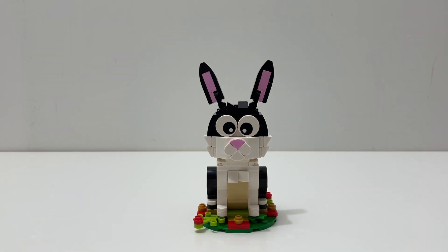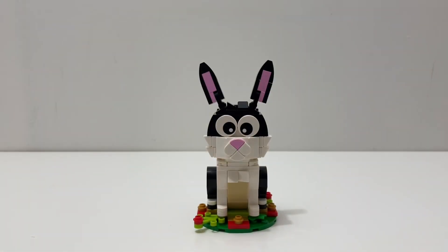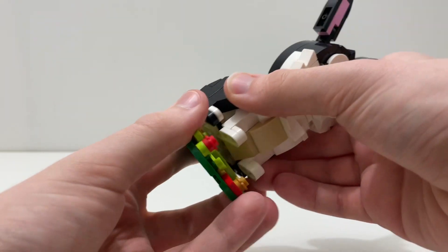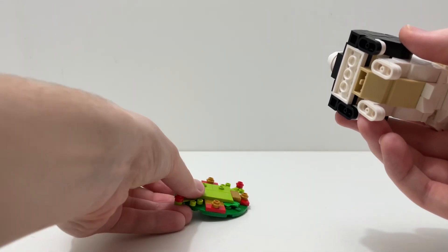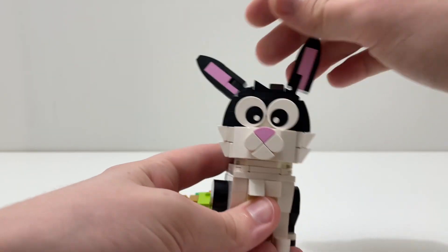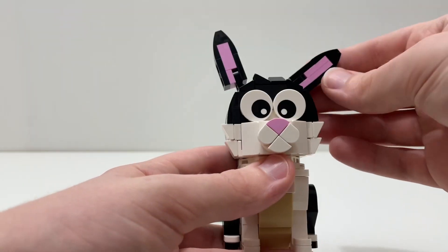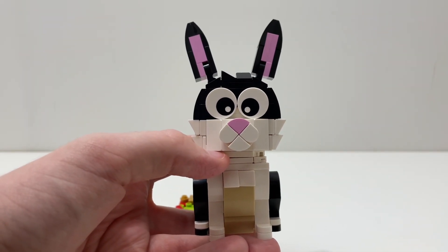Now let's take a closer look at this build. One thing I wasn't expecting was this base — on the box art it's really covered up by the 'Year of the Rabbit' writing, so when I finished building I was pretty surprised it was there. We're going to look at the rabbit first, then the base. You can simply remove the rabbit from the base — it's only attached by two jumper plates. You can move the ears and position them in whatever way you want.